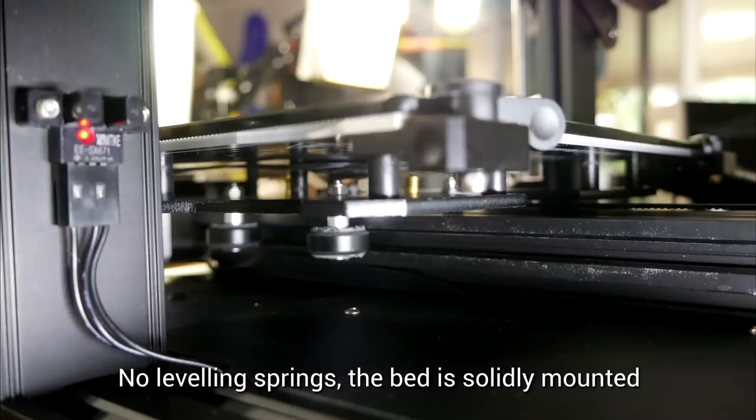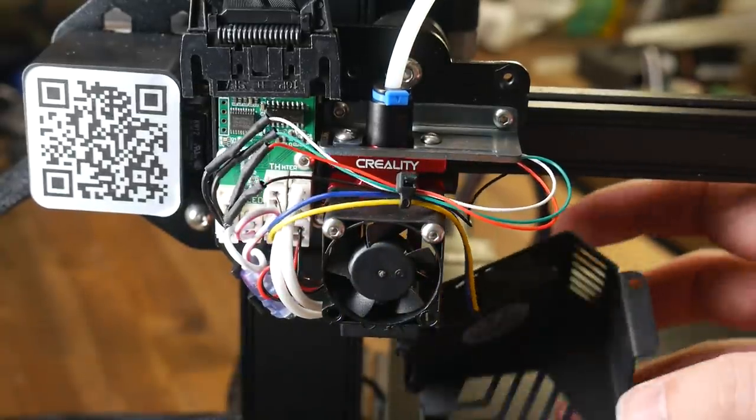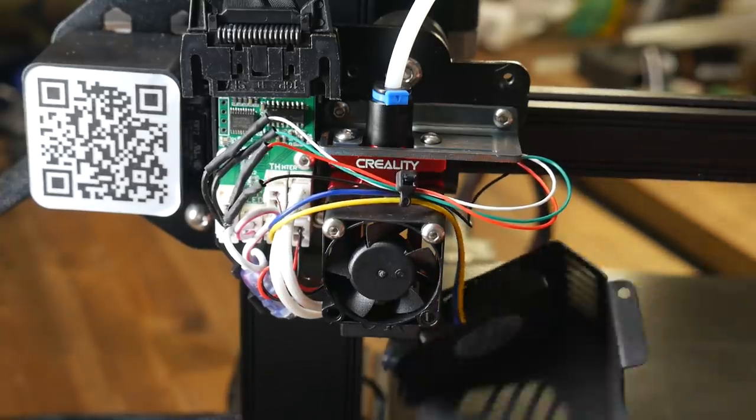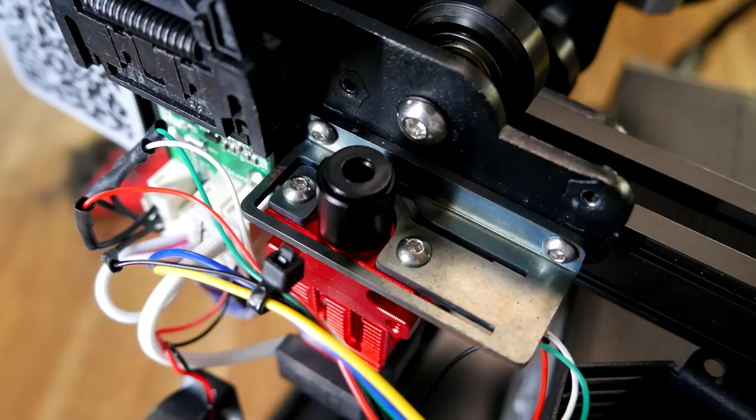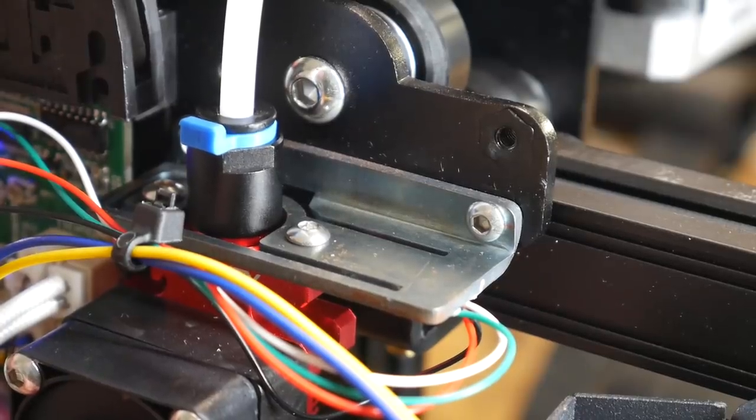This was the most asked question: how does the auto bed levelling system work? The first thing to understand is that the bed is solidly mounted — there are no levelling springs present. Everything happens at the nozzle, but there's no probe like a BL-Touch or EasyABL. It's all to do with how the hot end is mounted. The bracket holding it up is actually a strain gauge, with the hinge point as shown, and here you can see the movement in action.